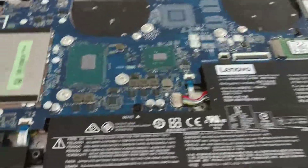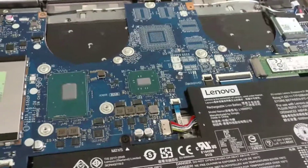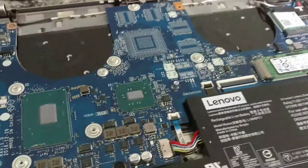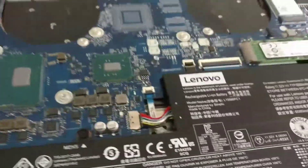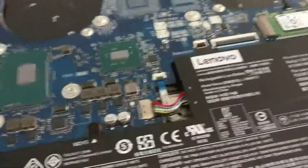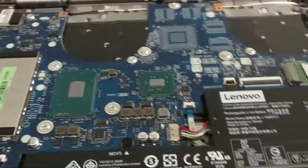Recently in my Lenovo Yoga 720 15-inch model, the fans have been running pretty often. I heard previously from other people that the processor had some issues bonding to the heatsink because the thermal paste on it wasn't really applied the best, so I decided I'd take it apart and try and fix it myself. It was honestly really easy.